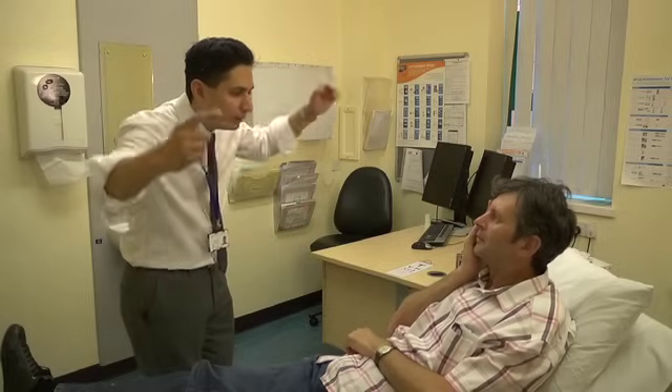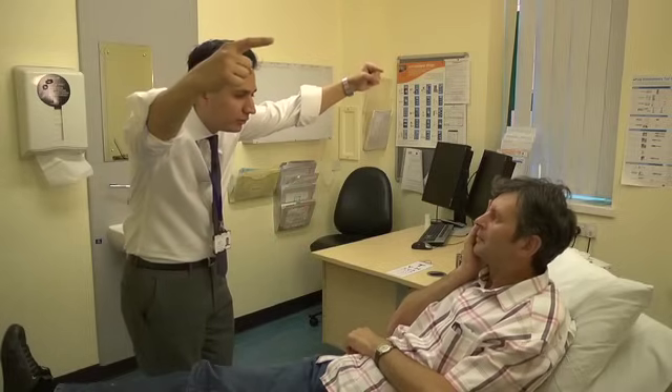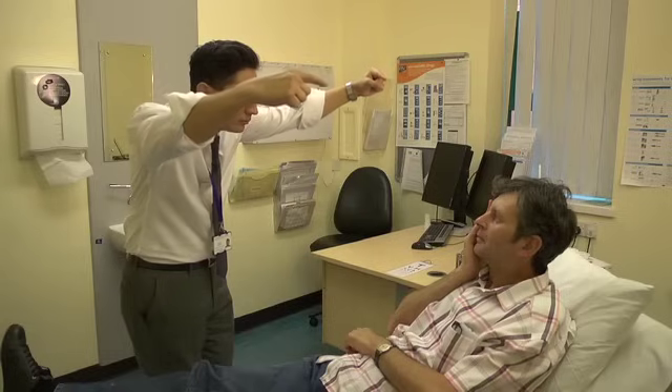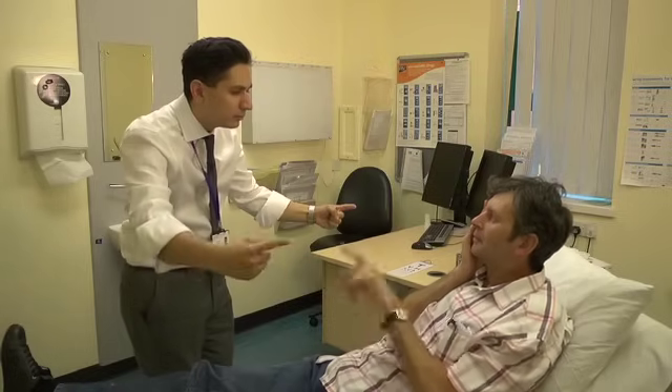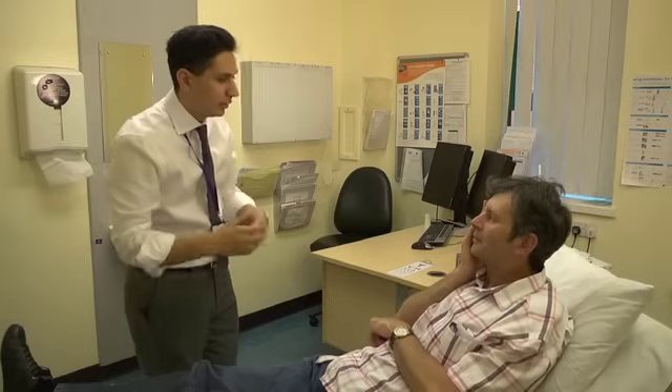Can you swap eyes for me? Good. If you look straight into my eye, keep looking into my eye, and again using your peripheral vision, point at the finger that wiggles for me. That's great, thank you very much.